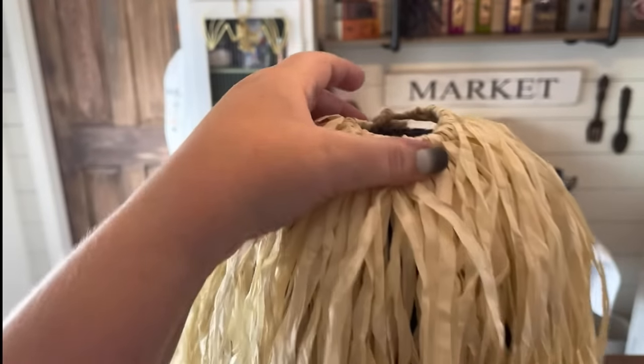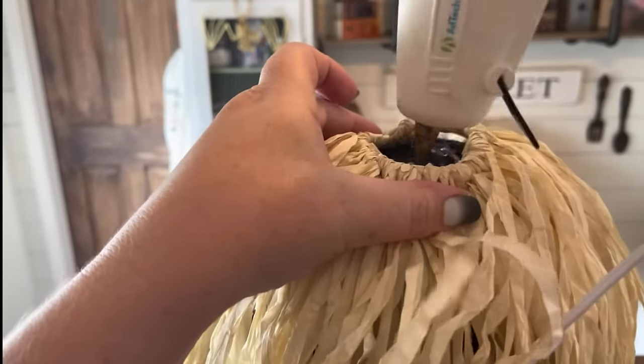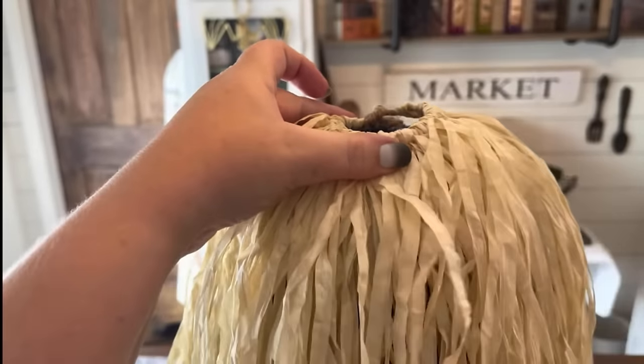One hula skirt is going to be used for the front side and one hula skirt is going to be for the back side.